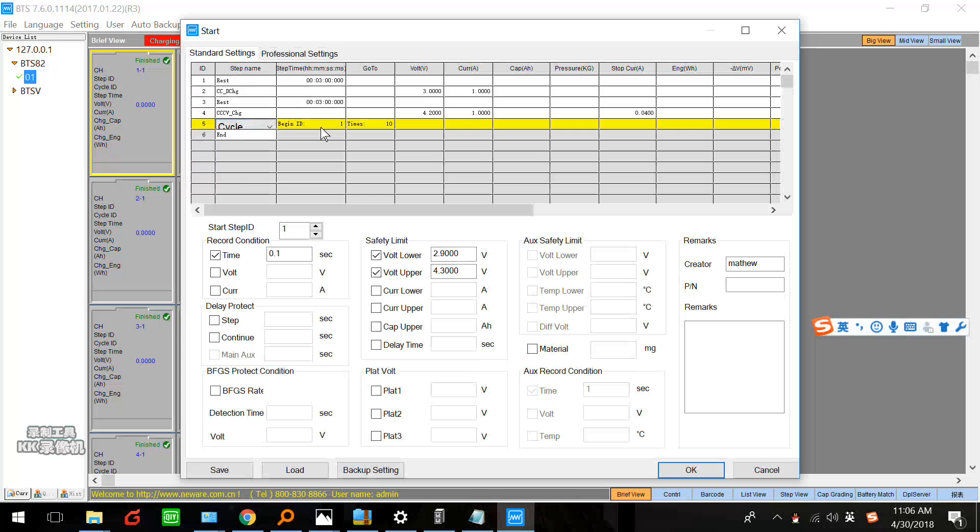Here we set cycle times — maybe 10. If you just want to test the capacity, I think 2 is enough. But if you want to test the cycle life of your battery — if the cycle time of your battery is 500, you can set 500; if the cycle time is 1000, you can set 1000. It depends on you. Here I will just test the capacity of the battery, so I just set 2. And here we set N. It is very easy — just for the lithium battery capacity testing.